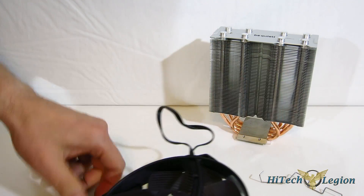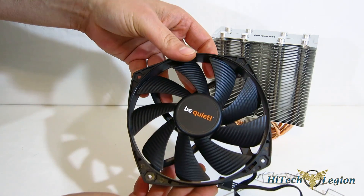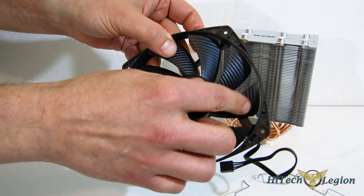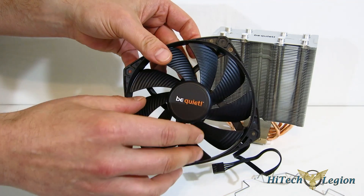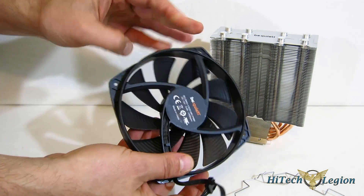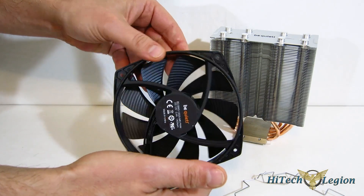The fan clips do come off. You can see the Be Quiet design has ridges in the fins and the fan blades, so you get better air pressure with less noise. Be Quiet's been using this design for quite a while with great success — a good-looking fan, as always.